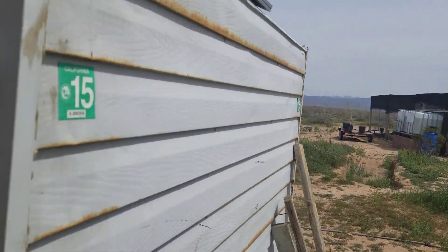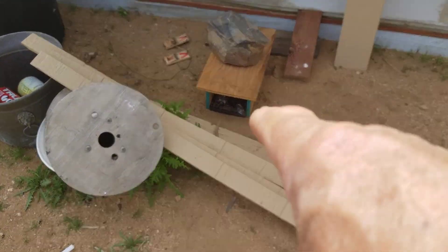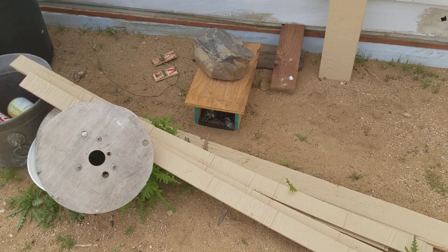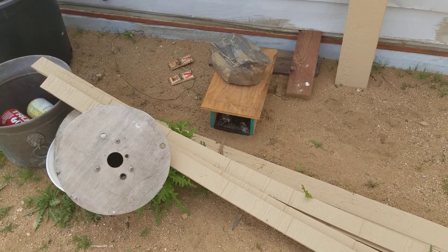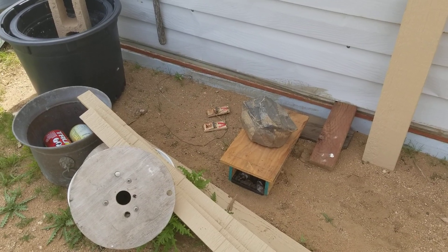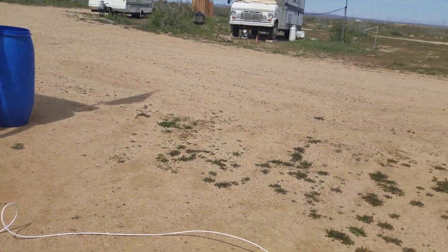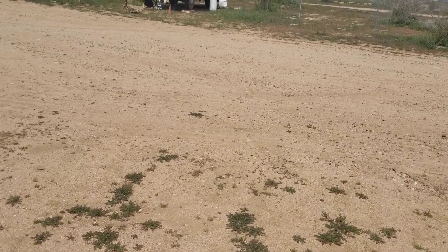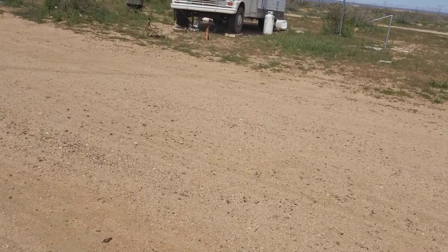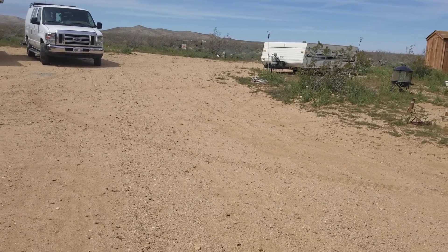Next — glue traps. You can see the fur in this trap. Every morning there's another rat in there. Every morning I clean out the rat and put it in the coyote feeder — the coyotes take it, probably a bit chewy with the glue still on it, but no problems. About seven rats already out of two traps. I'm going to pick up more next time I go to El Rancho because those things really work.